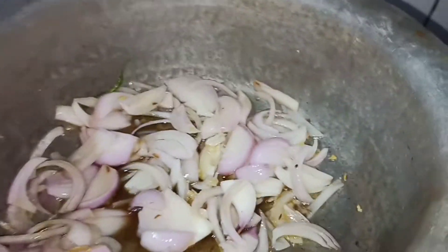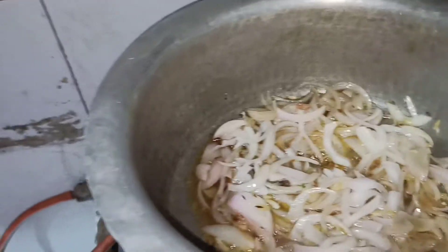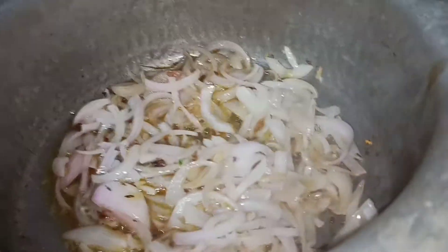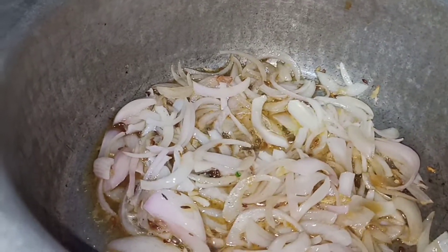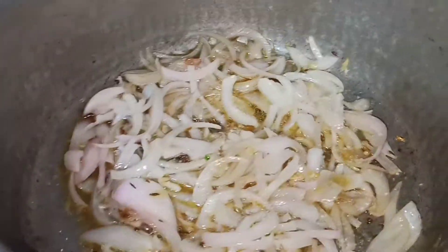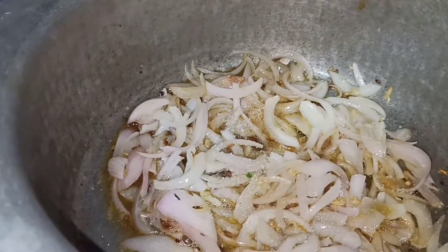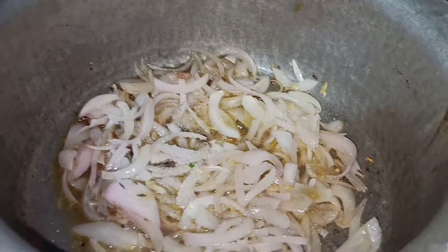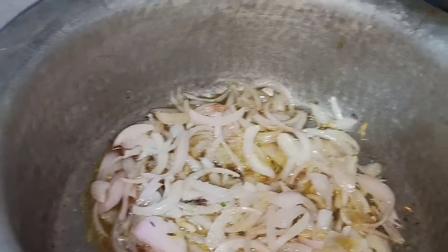I am going to cover it for 3-4 minutes. I am going to add salt to taste. I am going to add less salt because my husband doesn't like it.